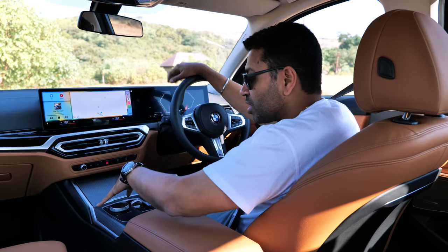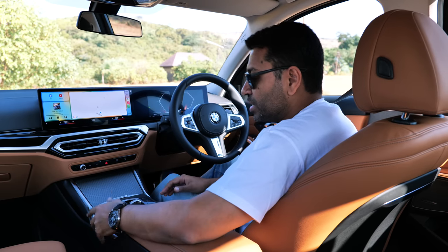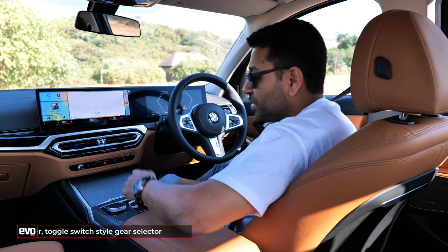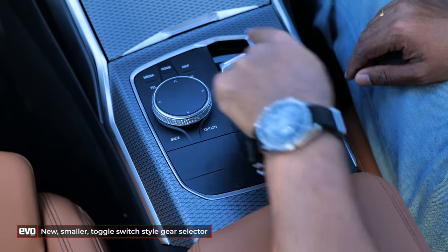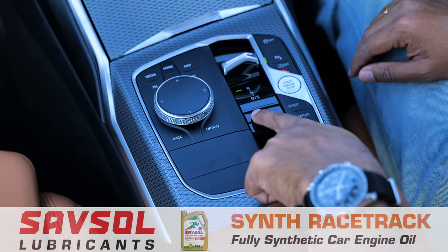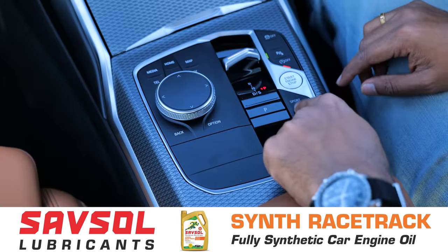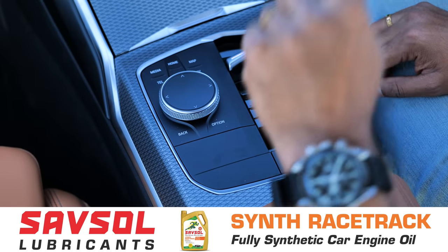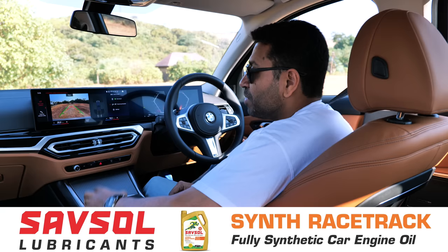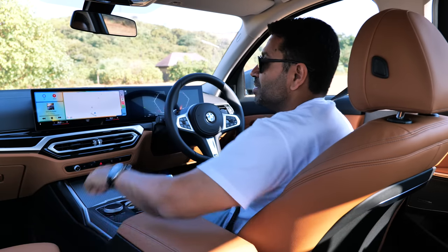Before we talk about the screen, let's talk about the center console. The traditional gear lever is missing, and in its place comes this toggle switch. You pull it back for drive, push it ahead for reverse, this button is for park, and your sport, comfort, Eco Pro button — all of that remains the same. You also have the same iDrive controller knob, but the screen is touch.